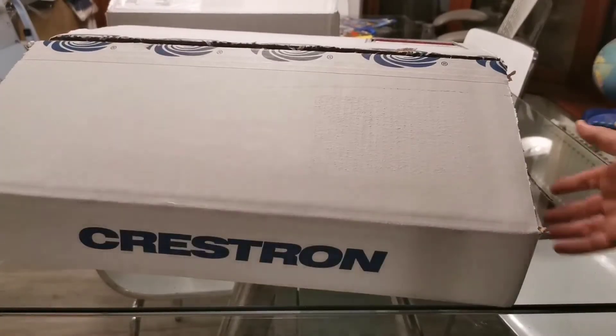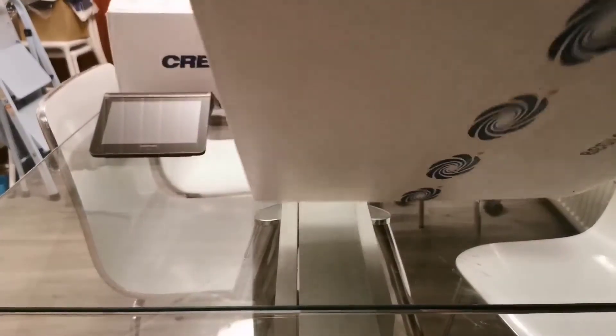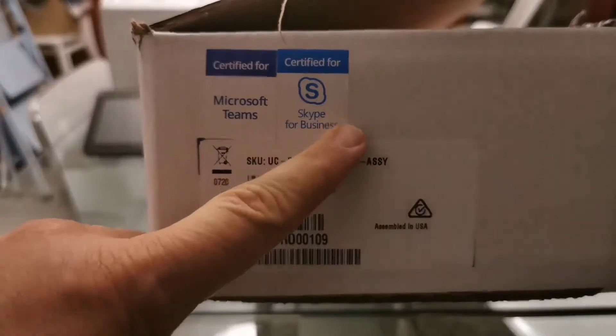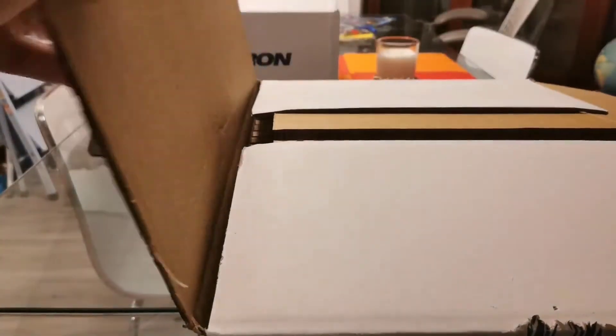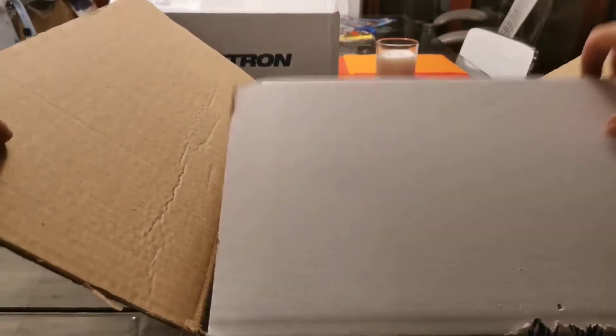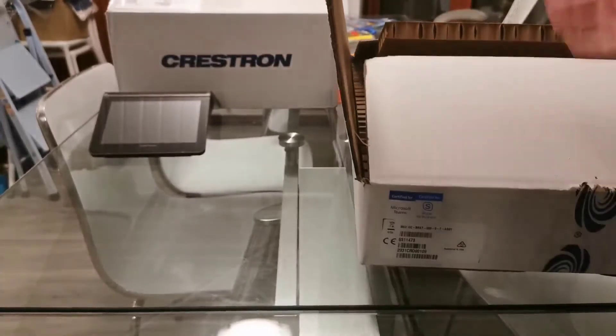Next up, the second box shipped with the MM30 is what we call the UC Engine — the compute unit running Windows 10 IoT. This version is the Microsoft Teams version; there's also a Zoom Room version available. When you order the audio-only version of the MM30, you don't get the compute. This is the Windows 10 IoT NUC or compute that we ship, all sealed up.